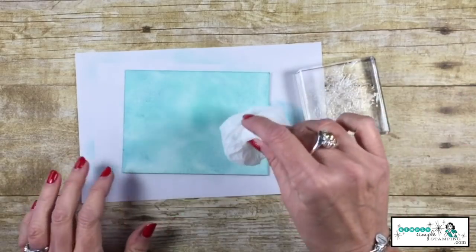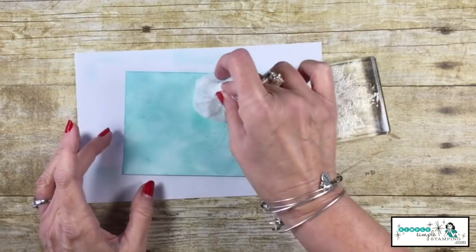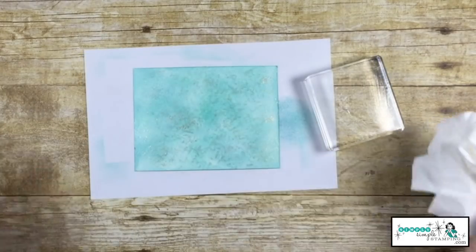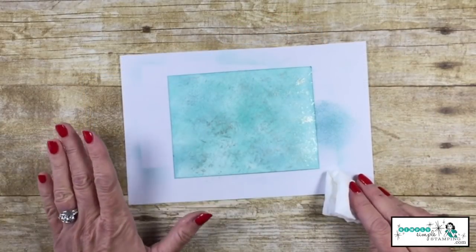Now with a very light touch, let's just start dabbing that shimmer paint onto the cardstock. Cleanup couldn't be simpler — we're just going to wipe it off.